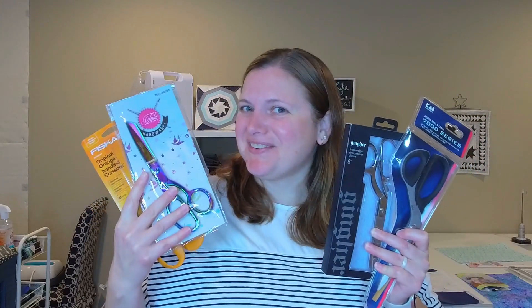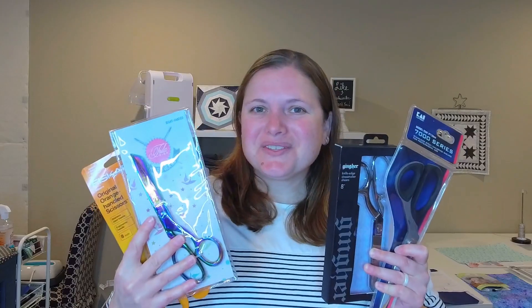Hi everyone and welcome back to my channel. My name is Fallon and today I'm going to be trying out four different fabric scissors so you don't have to. So let's take a closer look at them.